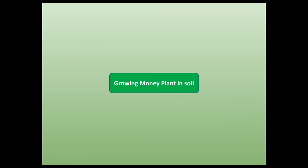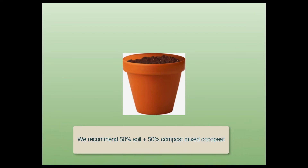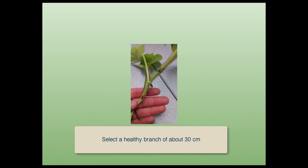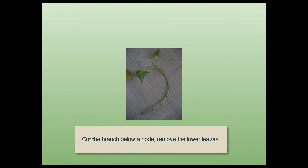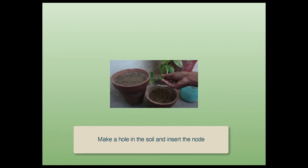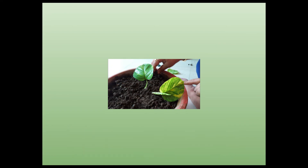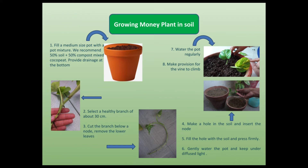We can grow money plant in soil. Fill a medium-sized pot with a mixture of 50% soil and 50% compost mixed cocopeat. Select a healthy branch of about 30 cm from a healthy money plant. Cut the branch below a node and remove the lower leaves. Make a hole in the soil and insert the node. Fill the hole with soil and press firmly. Gently water the pot and keep it under diffused light. Water the pot regularly and make provision for the vine to climb. The plant will be ready in a month or 45 days.